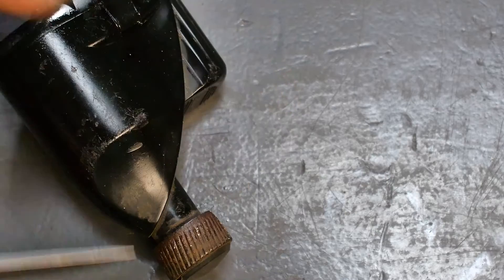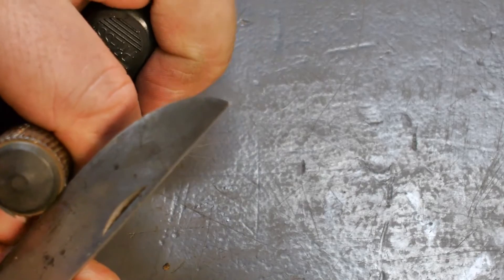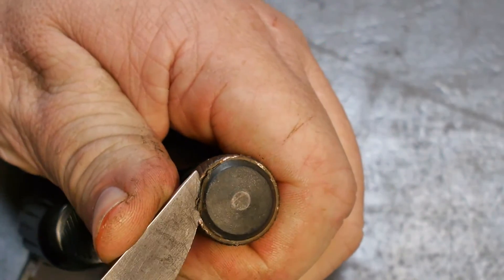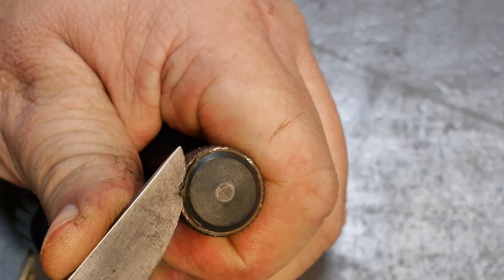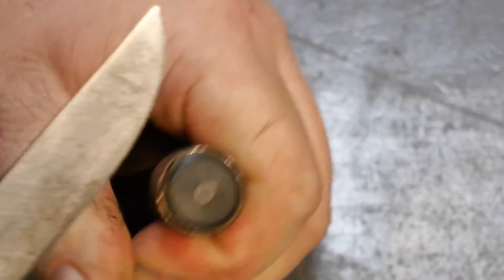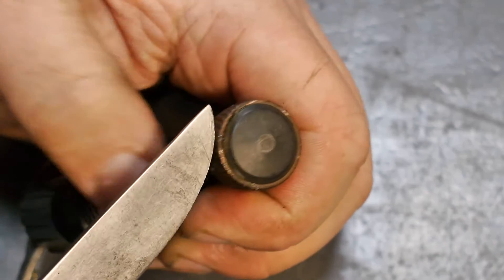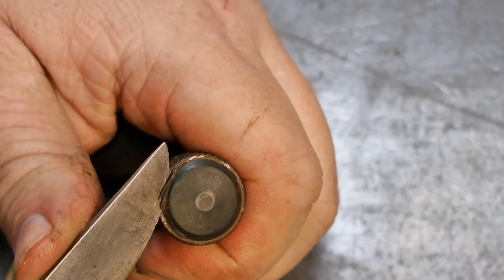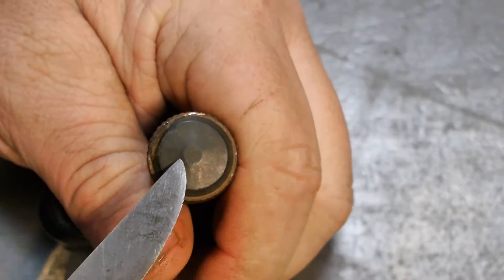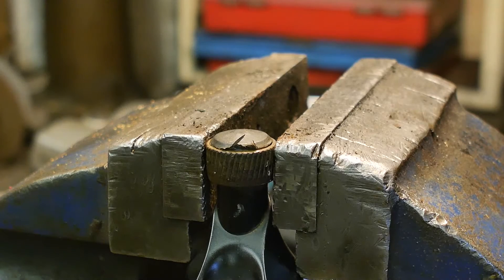It is kind of hard to remove this piece of plastic - it might be molded on top of the wheel because it is stuck. But I do believe there's something underneath here, so it's time for a more drastic approach.